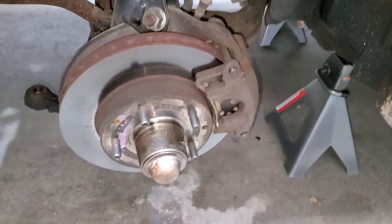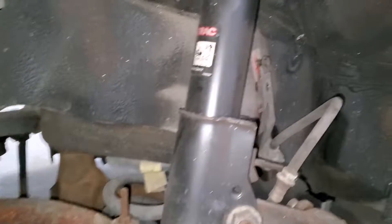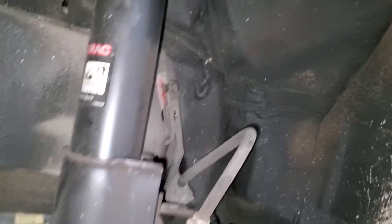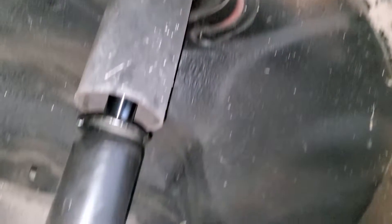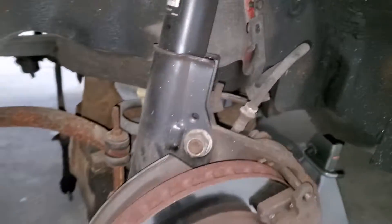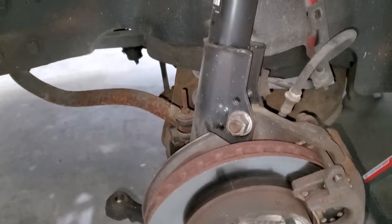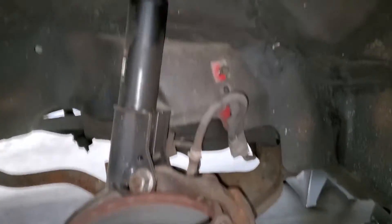So down here as you can see, I just took this apart. Somebody has done brakes on this before - this looks really good. They have done shocks as well, or struts up here as well it looks like. These are some old Monroe Sensatrac or Magnatrac or something like that. They are decent, but the KYBs that we are going to put in here will be upgrades, so I'm excited for that.